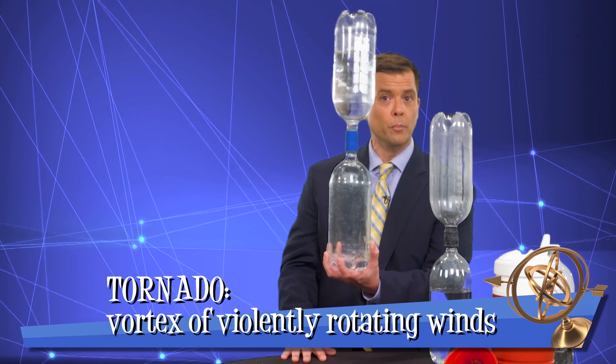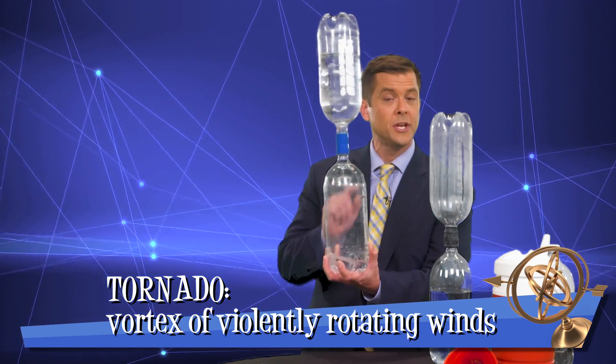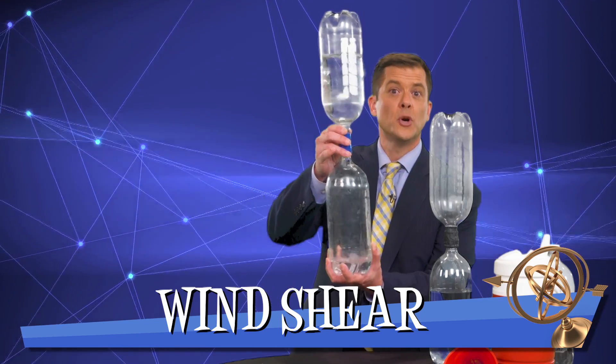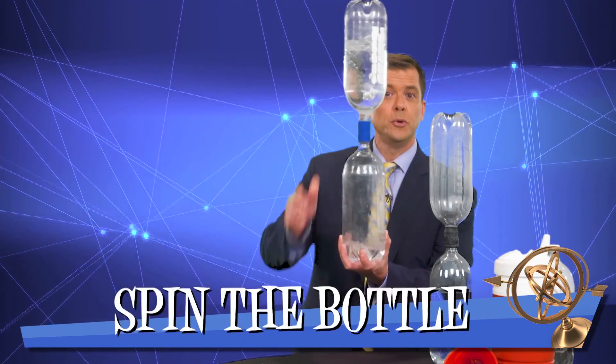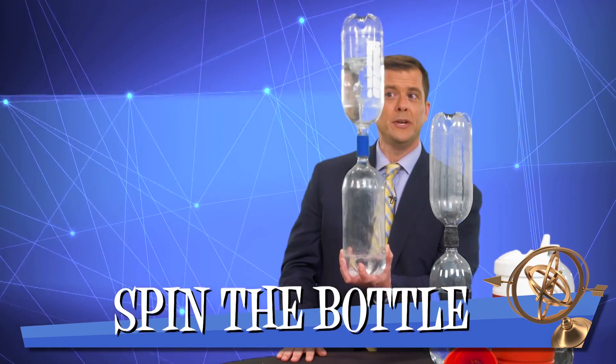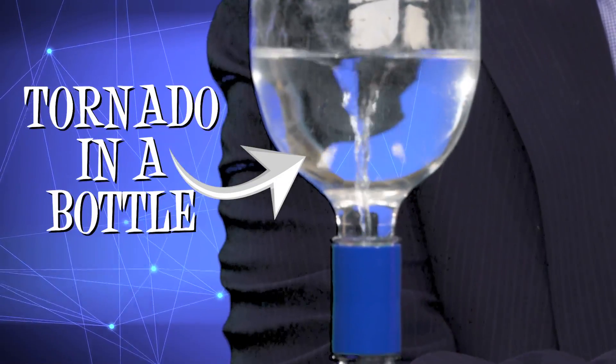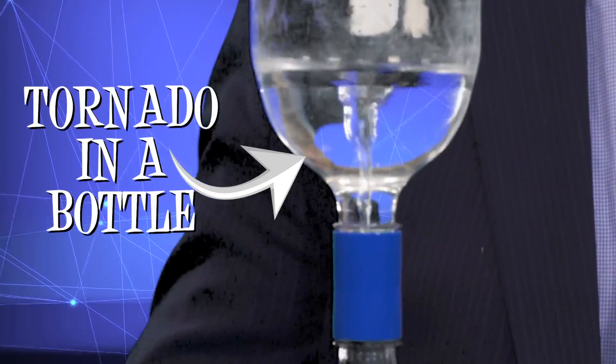But generally they won't form unless there is that one missing ingredient, which is wind shear. So we can give the two-liter bottle just a tiny little bit of spin, and you see that tornado quickly forms inside of our bottle.